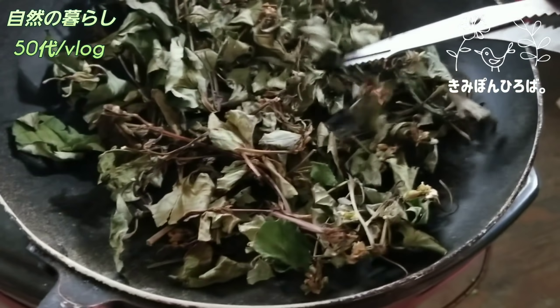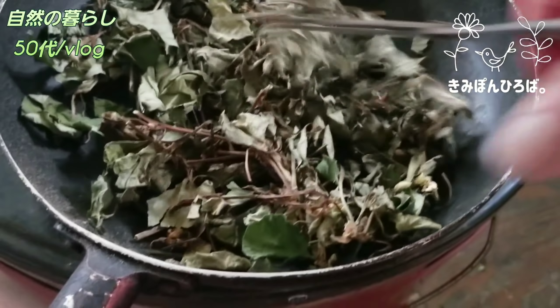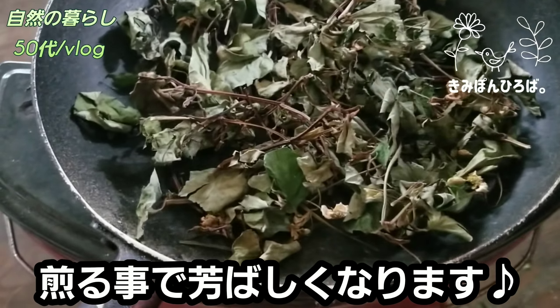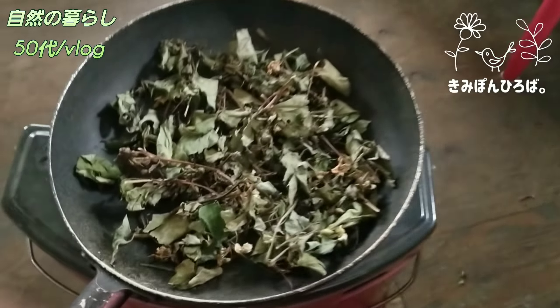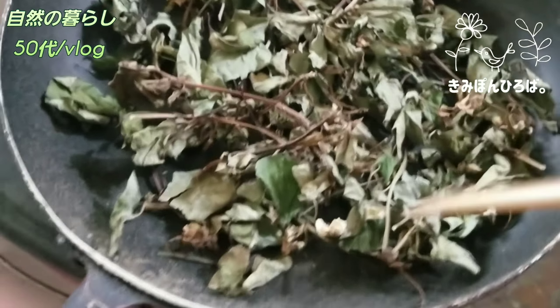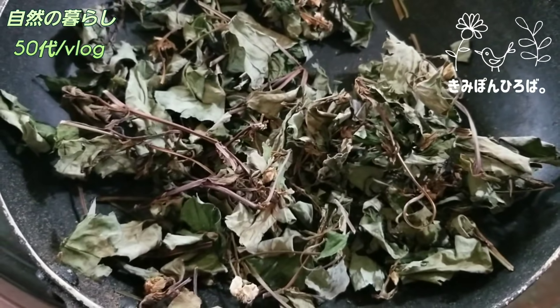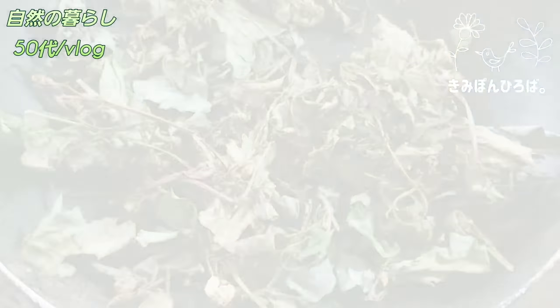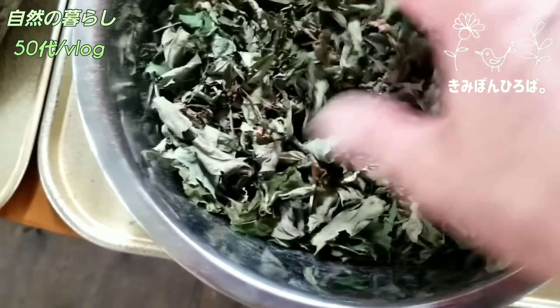こんな感じで切っていきます。パリパリなんですけど、こうほんとに細かく。カメラ持ってるんで片手になってるんですが、まあイメージだけお伝えできればと。粉々にねこの作業をずっと繰り返していきながら、いい感じにパリッとした中でもっとパリッとっていう感じで続けていっています。いい香りがしてきた時が終わりです。